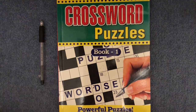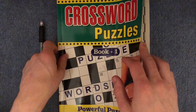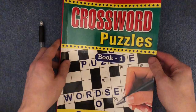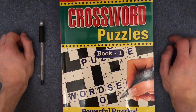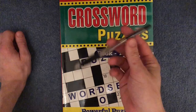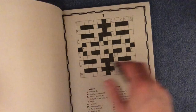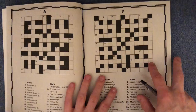Anyway, tonight we are going to be trying a crossword puzzle from this book here. I did have a quick skim through the book before this, and the puzzles are quite difficult, so you'll have to bear with me, as this video might be quite long depending on how fast I can solve this puzzle. But English was never my strong point, so hopefully we can try our hardest anyway and hopefully get it done.